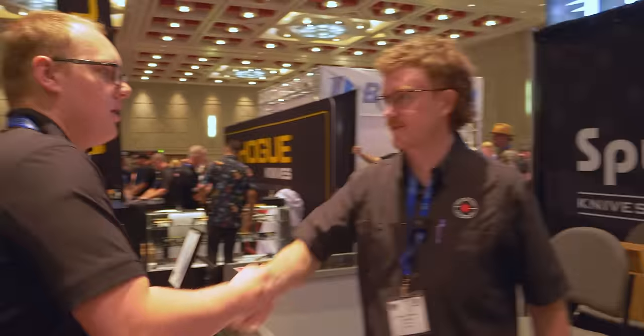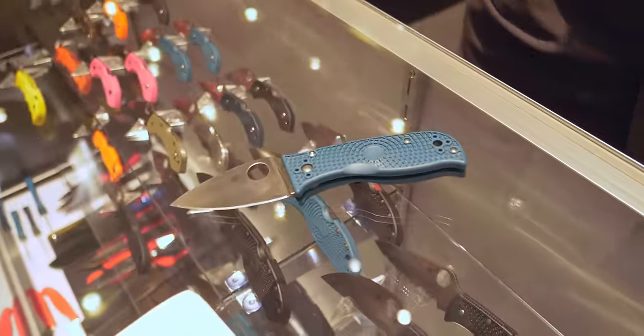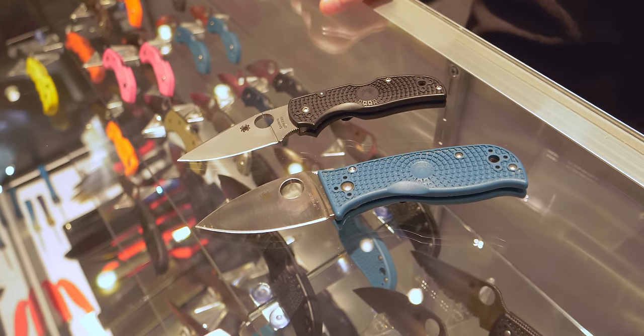I found Mike here at Spyderco. What you got in your pocket? I've got a little Temperance 3 in K390 and I've also got just a classic Native in S30V lightweight.